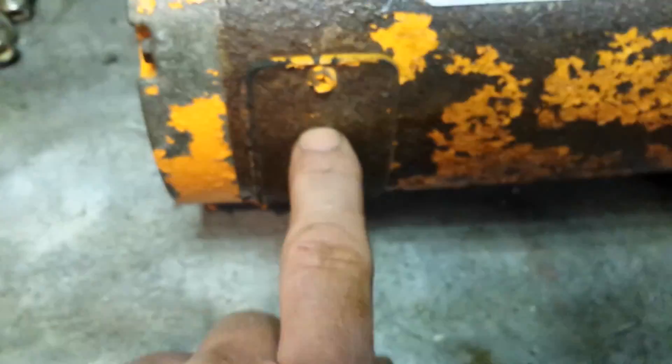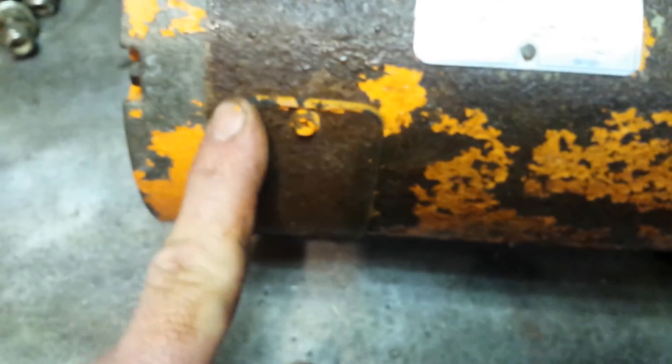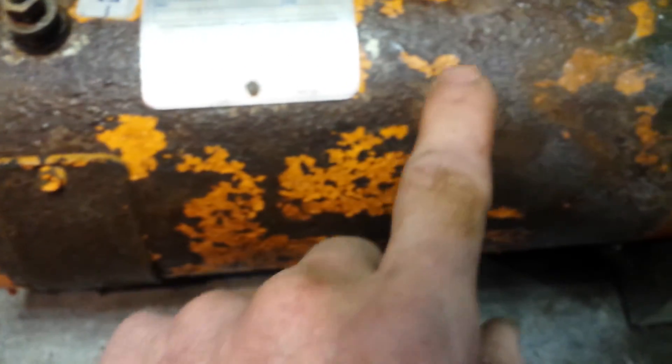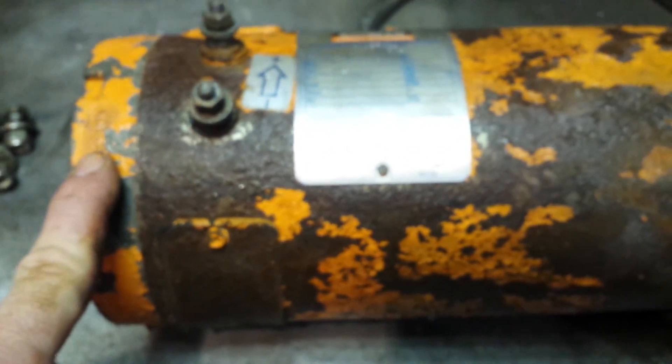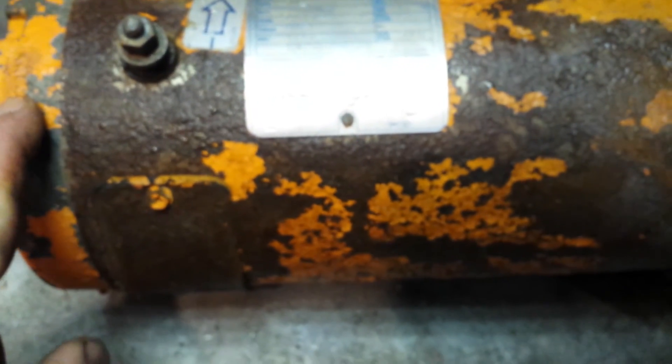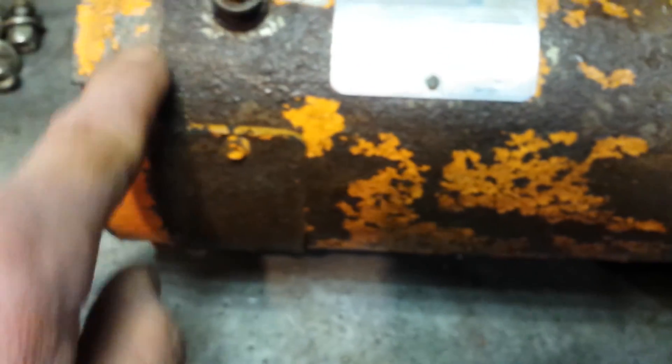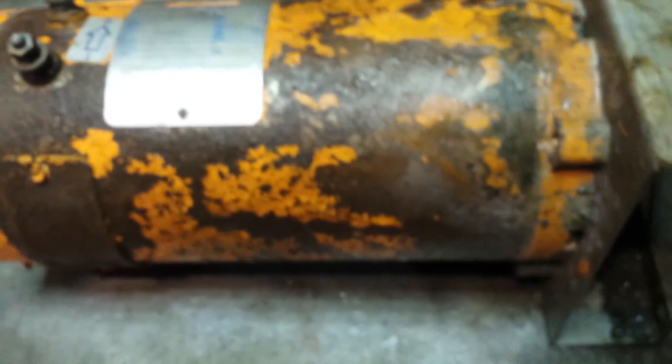What I want to do is pull these covers off - there are four screws, one on each side - get in there and blow any dirt out, inspect it, maybe spray some WD-40 or something. I can put some silicone paste on these rubber plates, then wire brush the whole thing, sand it, and paint it. I don't want to take the end caps off or do a full rebuild - don't fix what ain't broke. Just want to get a few more years out of it, because corrosion getting inside is what kills these motors.